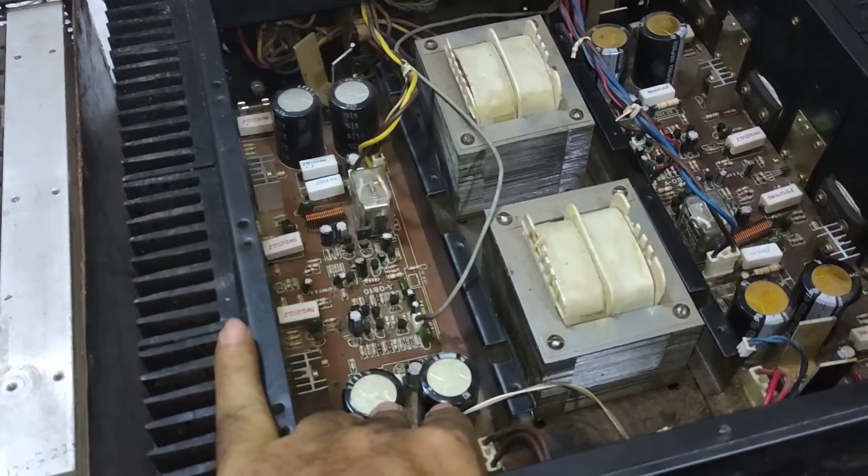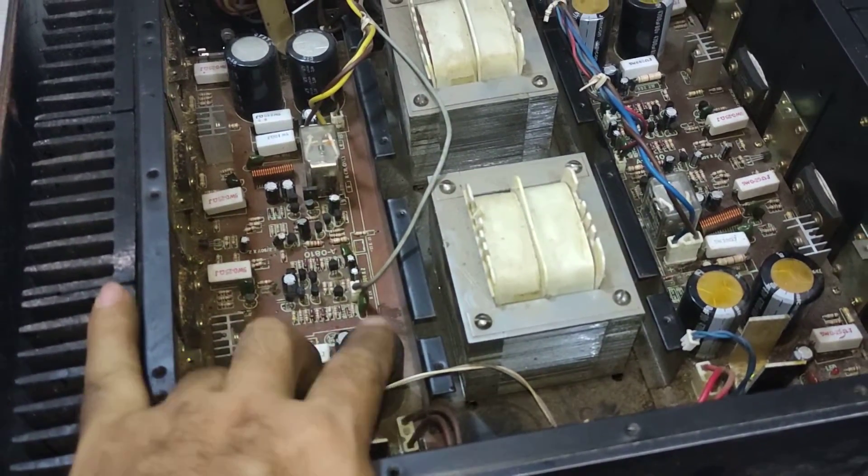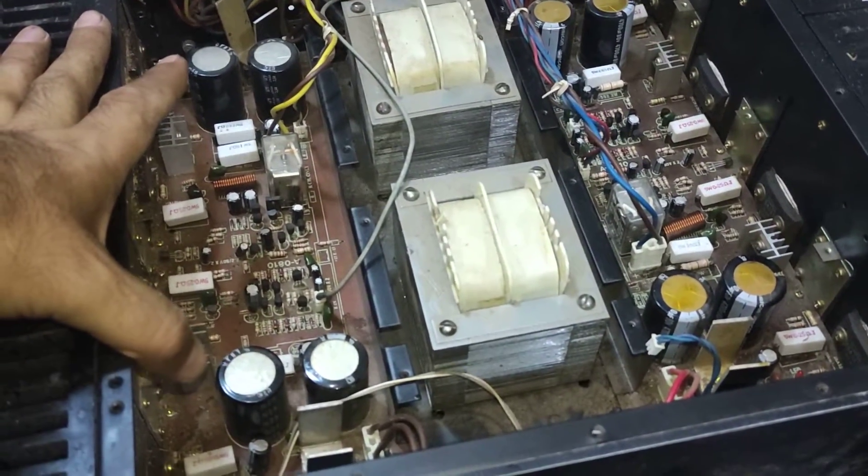The Lexus uses two transformers on the power board with a built-in rectifier, 4700UF 80V capacitors, two capacitors with two-side input, and a lot of fuses on the board.